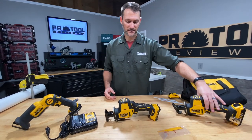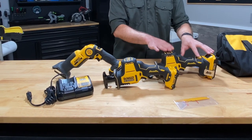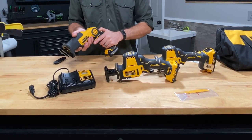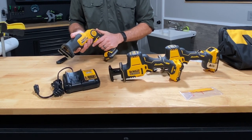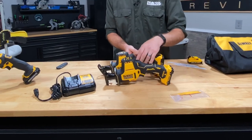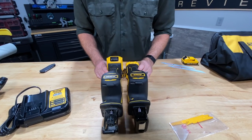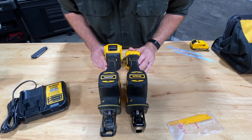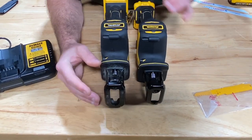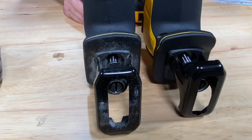Just taking these out of the box, clearly the form factor is moving toward what we saw from the Atomic, definitely away from the pivoting handle — which we do like. From the top, they look very similar and about the same length.